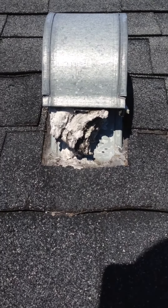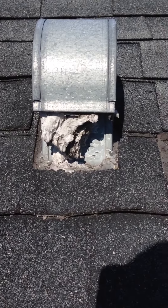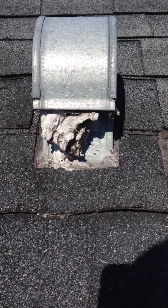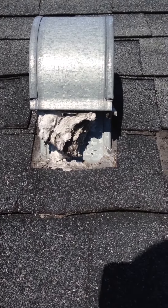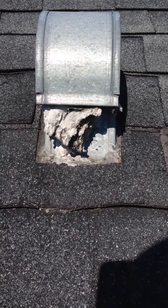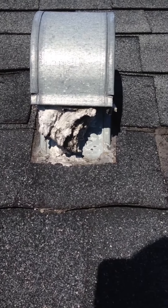Hello YouTube. I am posting this video about the exhaust for the dryer. If you have a problem with the dryer that is not heating up really good but the dryer is working, this is always the problem.